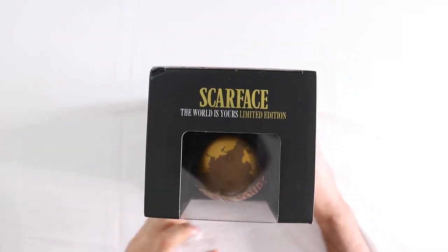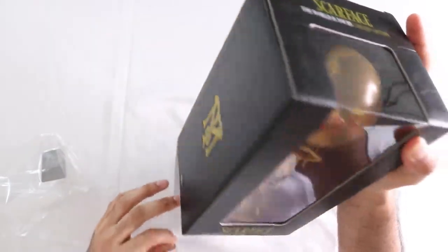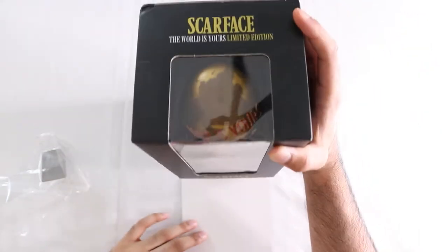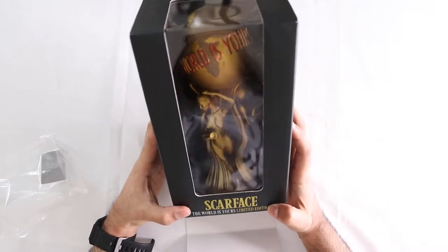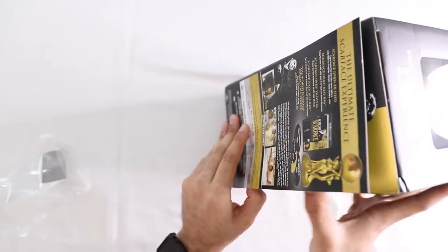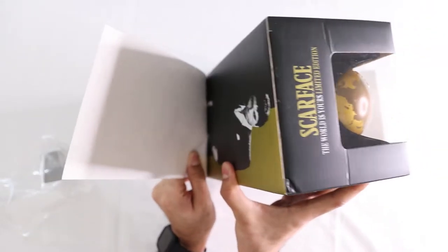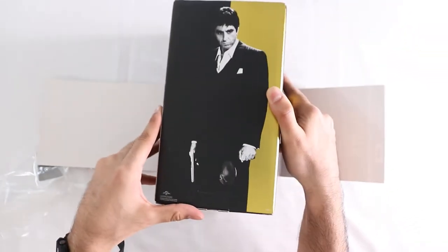So as you go into this, okay so this is just a little slip cover type thing. Look at that — that's the statue that's in the movie, I believe. The back of this, they did put a little — I guess a tiny bit of that glue stuff.